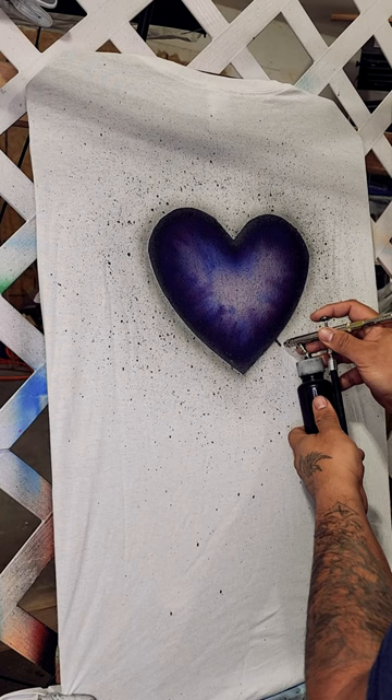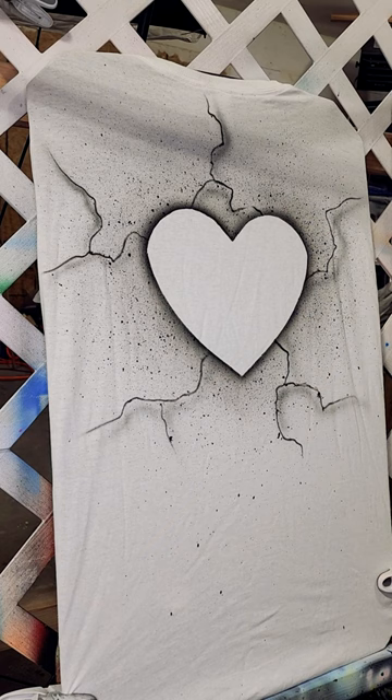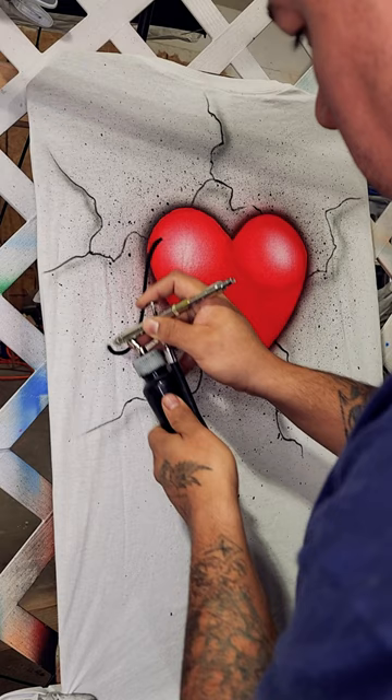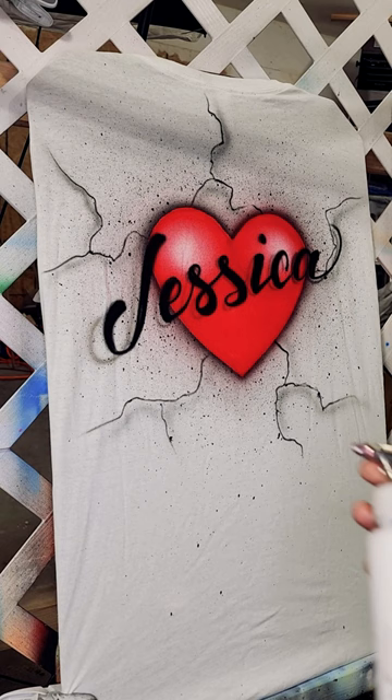Now we're gonna use a little bit of red to fill in the heart, and we'll use a little bit of black to throw in the name. Then a little bit of gray for the shading, and last but not least we'll use some white for some white highlights.